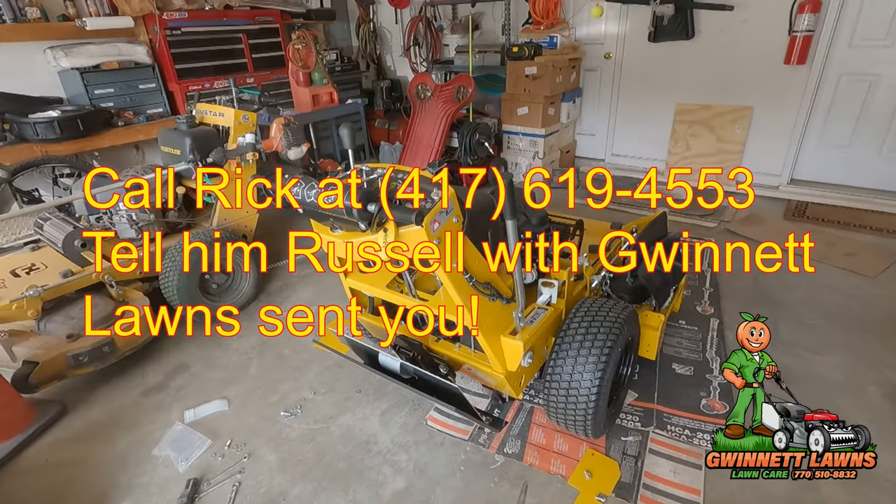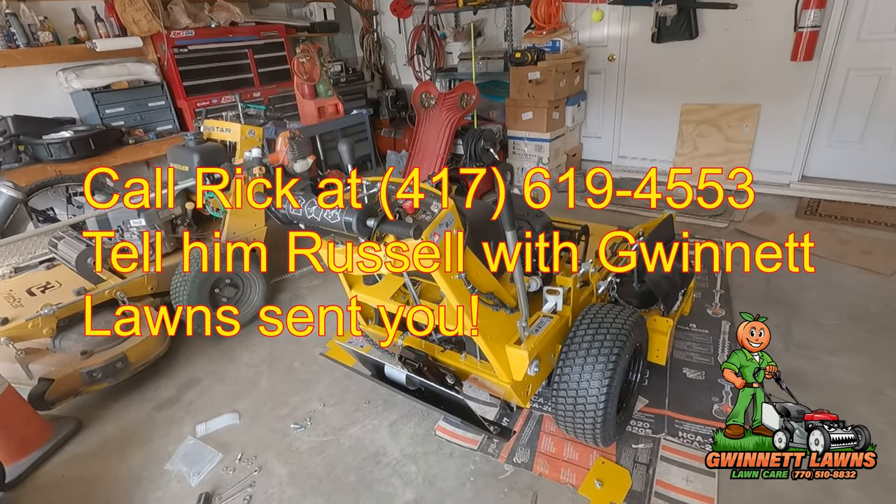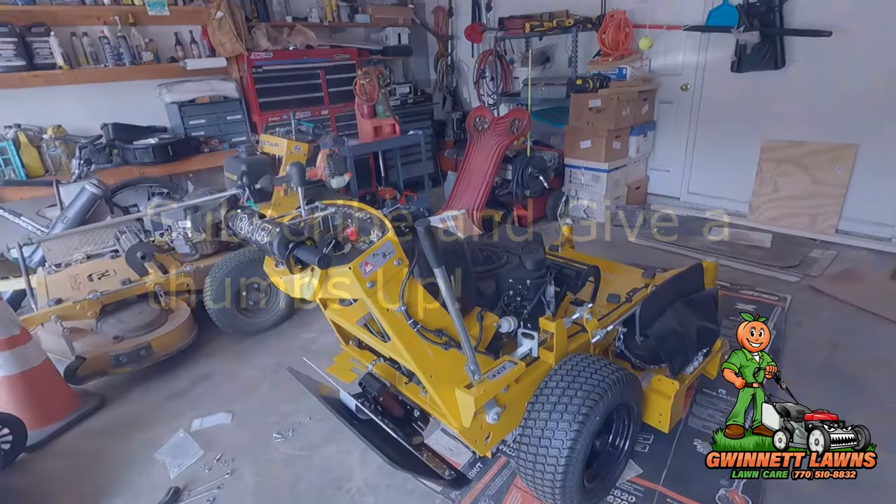I hope that was helpful. I'll put Rick's information down in the description below, and I'll talk to you on the next one. Thanks.